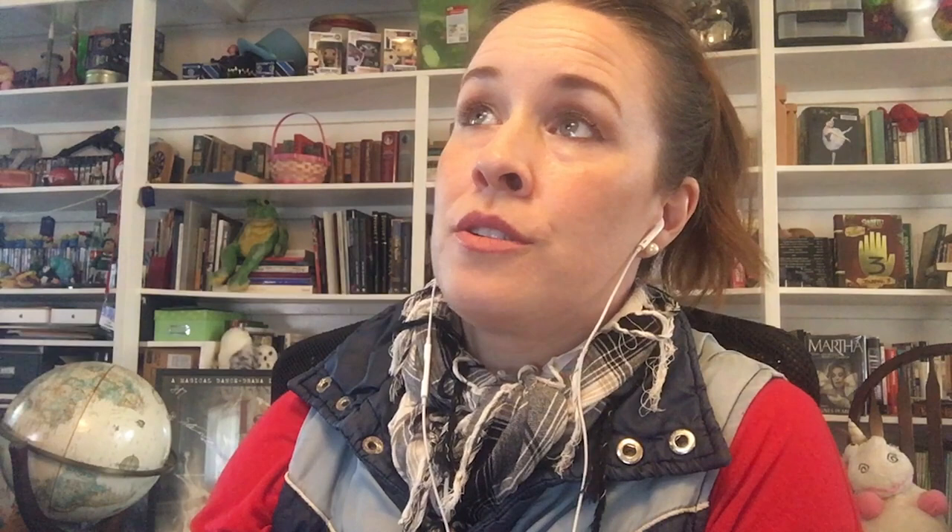The poem goes: 'The plain was grassy, wild and bare, wide, wild and open to the air, which had built up everywhere an under-roof of doleful gray. With an inner voice the river ran, adown it floated a dying swan and loudly did lament. It was the middle of the day. Ever the weary wind went on and took the reed tops as it went.' Oh, poetry. I love it.